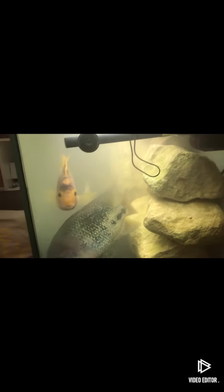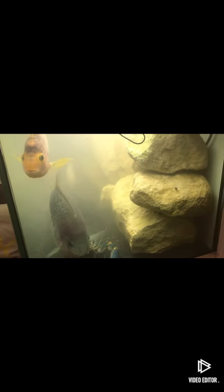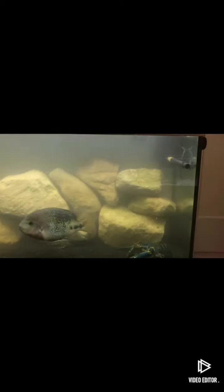It does take up quite a lot of the tank though, as you can see, but I might take a few rocks out. Honestly, I love it, I absolutely love it. And it hides the filter intake of the canister filter.